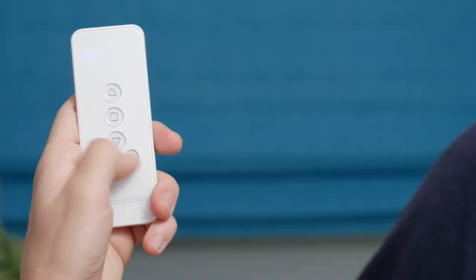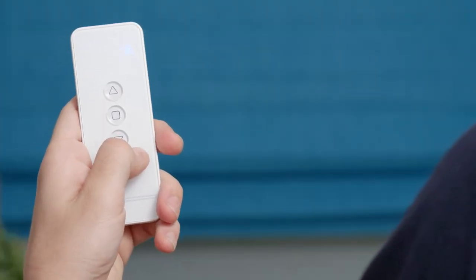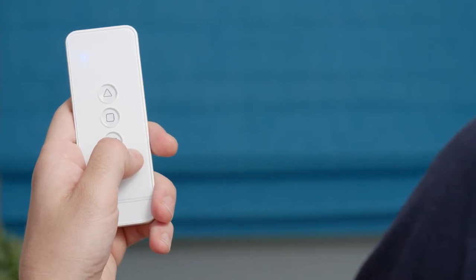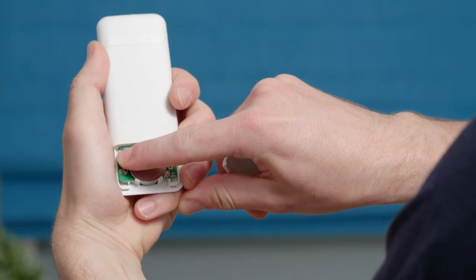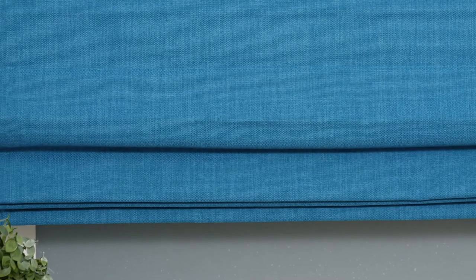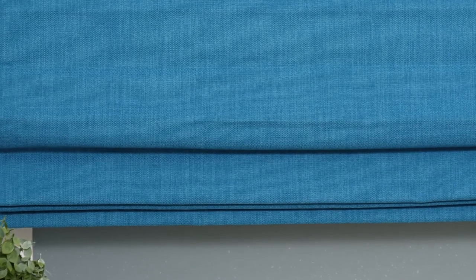Now let's discuss how to delete a channel from your shade's motor. Select the channel you would like to delete first. On the back of the remote, rapidly press the C button six or more times. When the shade jogs, the motor is no longer assigned to the channel and is ready to be paired with a new channel or remote.